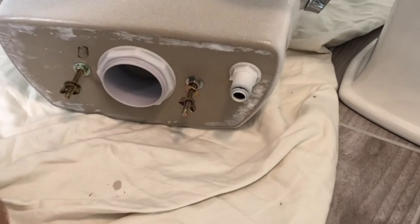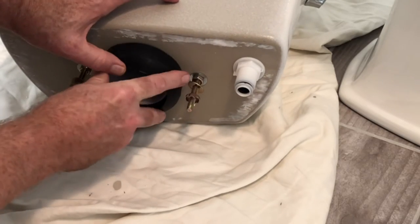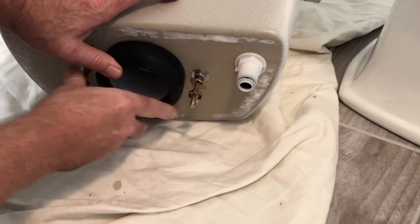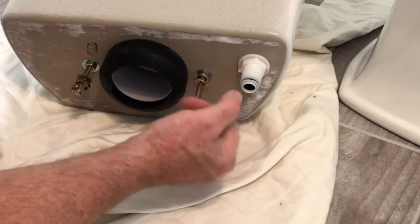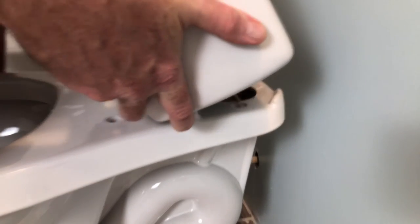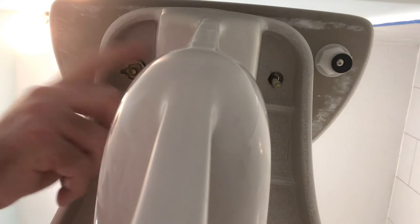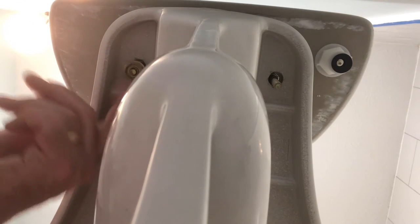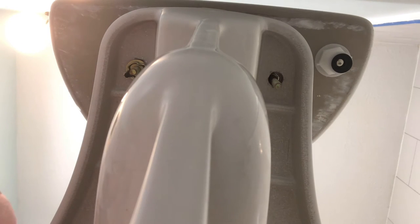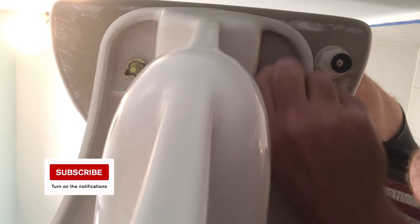Once you have your bowl in place, now it's time to work on the tank. Attach your tank-to-bowl gasket. The mounting hardware will be in place — remove that. Then attach the hardware on the tank-to-bowl bolts. Just get them started on both sides.